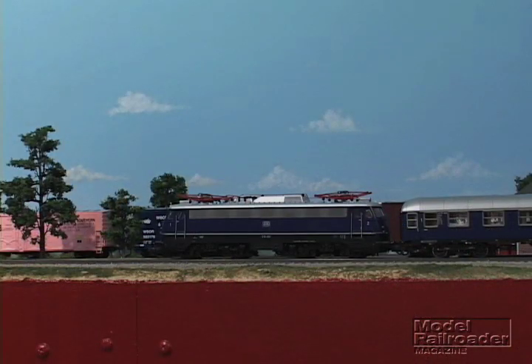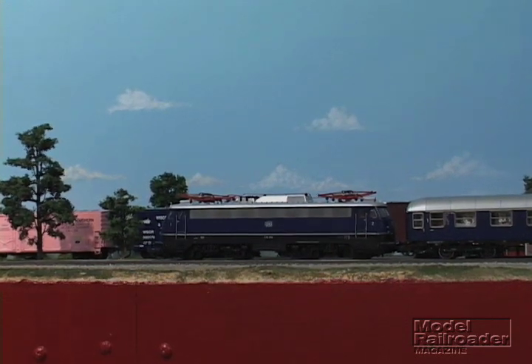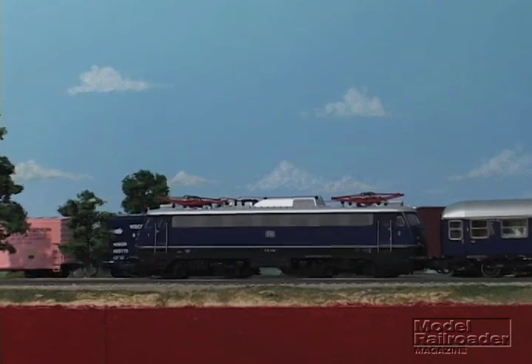Hi, I'm Terry from Model Railroader here to show you two new items from ROCO that use digital command control in some interesting ways. The first item is ROCO's digital starter set number 41273, which includes track, a digital control system, and this train.